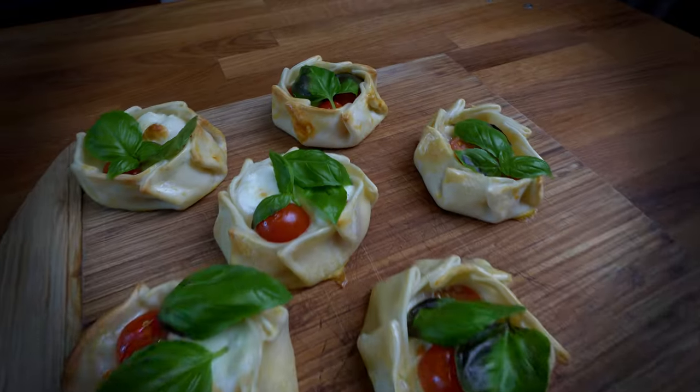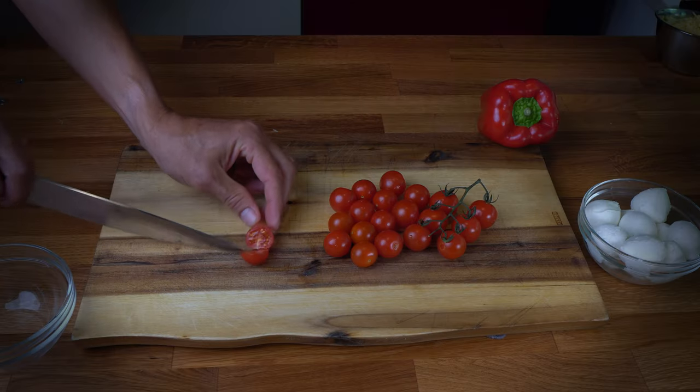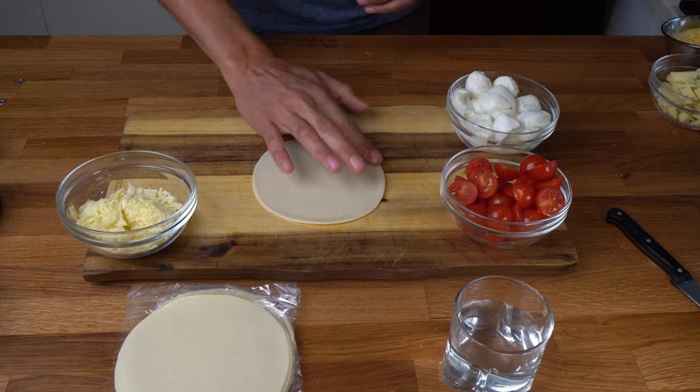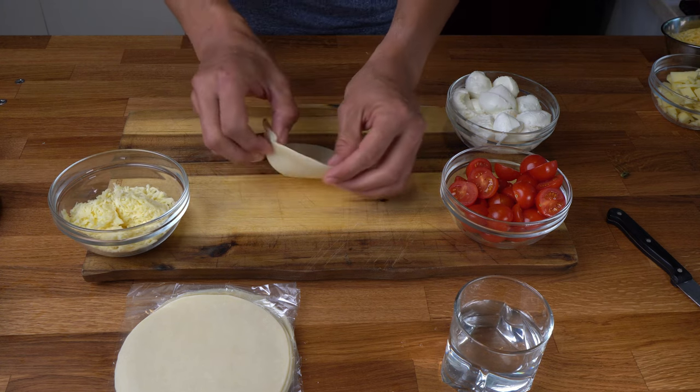We put a bit of mozzarella cheese first, and some small pieces of cherry tomatoes — you can also use dried tomatoes if you want. Another great thing about this basket shape is that at a quick glance you can see straight away what is inside.